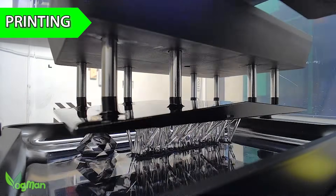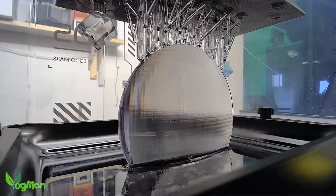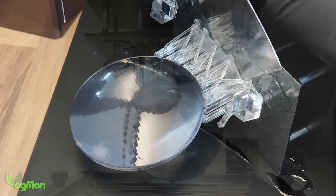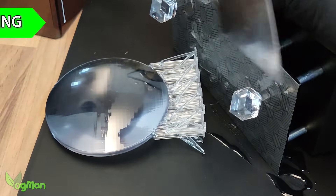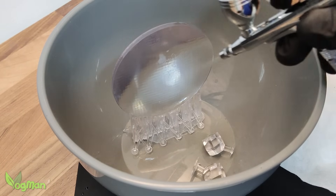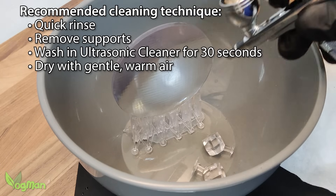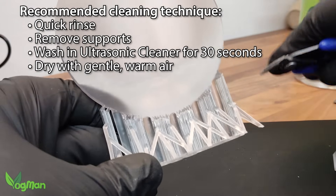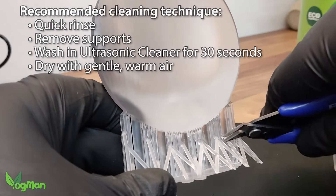Now all we need to do is sit back and let things print. Once finished, let the plate and print drain for at least an hour to remove residual resin. Cleaning away the uncured resin is a critical step. Here I'm using an airbrush loaded with ethanol, and obviously I'm wearing a respirator. I'm initially washing over the surface, then I'll remove the supports and bathe the print in an ultrasonic cleaner with fresh ethanol.